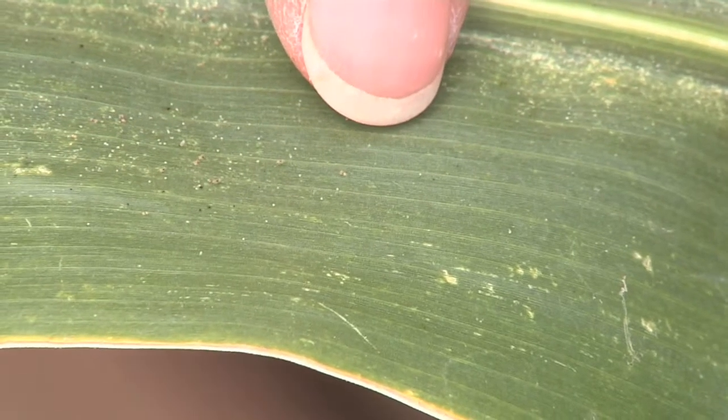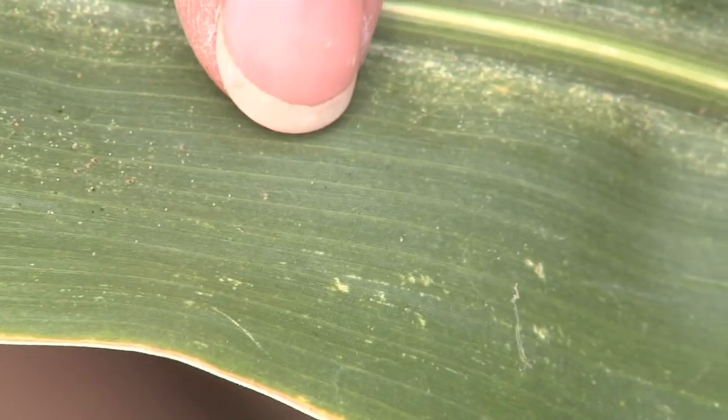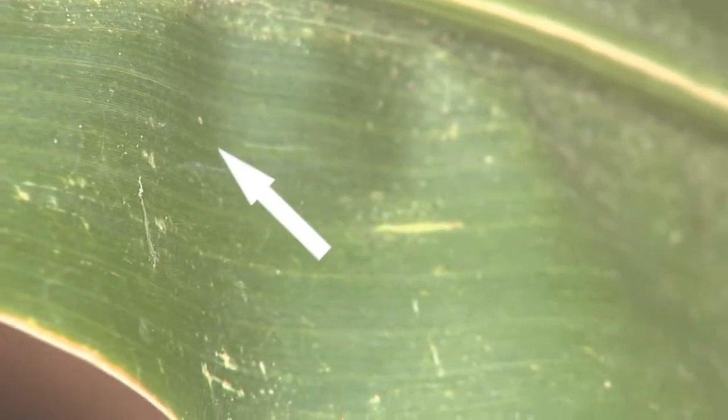Under hot, droughty conditions, the spider mites can move and reproduce faster, so the whole field may need spraying.